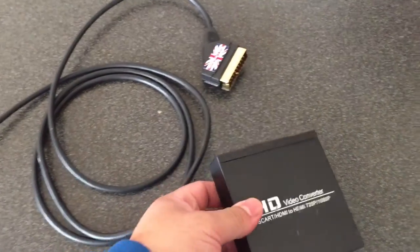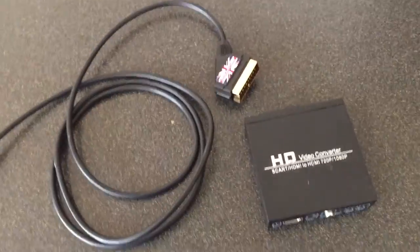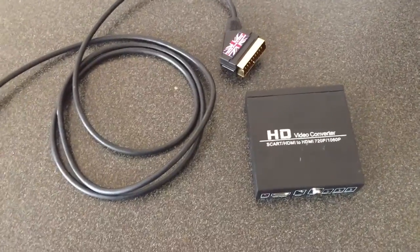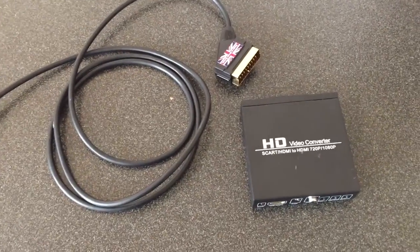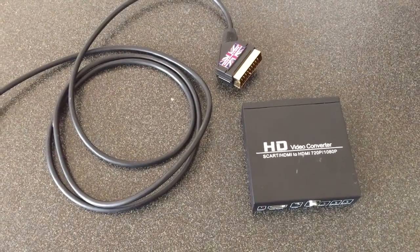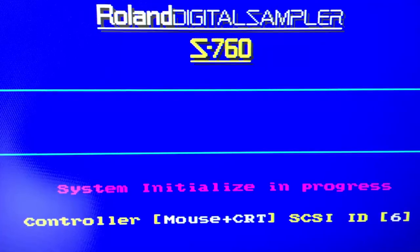The only other thing you need is the power, which comes with it when you purchase it. So yeah, three cables — the RGB, the converter box, and an HDMI cable — and it's just a matter of plugging it in and it works. Pretty simple. I'm going to put up some links to eBay where you can purchase this if you're interested, and finally let's take a look at the monitor and how it looks.